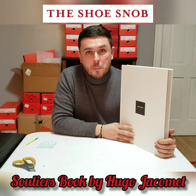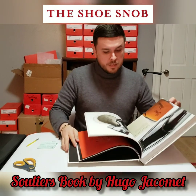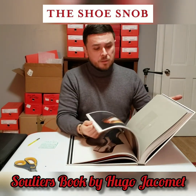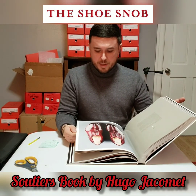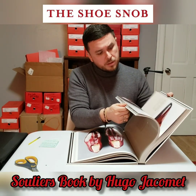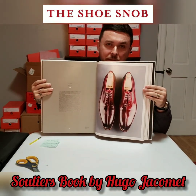If you are interested in Hugo's book, I do recommend it — especially if you are in the industry and have a shop. I think this is an amazing piece to have, and lots of people will be curious to sit down and read it, which keeps customers in your store. If you're a shoe fan, it's a great piece to have as a collectible. There seems to be lots of great info about many great shoemakers and an amazing amount of photography.